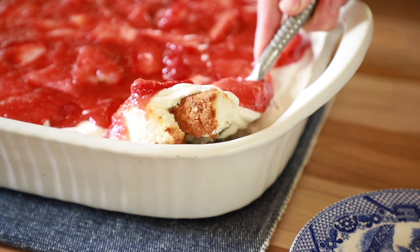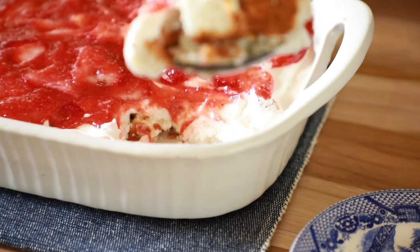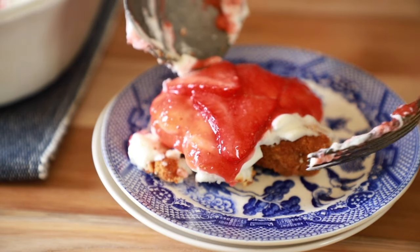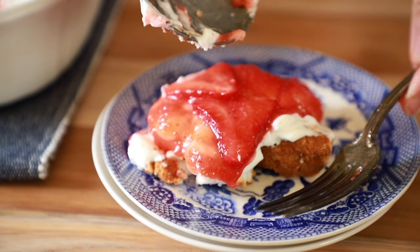Strawberry Angel Food Lush might be one of my most favorite summertime desserts. Layers of angel food cake with a smooth cream cheese and homemade whipped cream layer, and then my strawberry pie glaze made from scratch and fresh berries on top. It's absolutely one of the best potluck treats you're going to have all summer. Whether it's Fourth of July or a day at the lake, this is one recipe you are not going to want to miss.